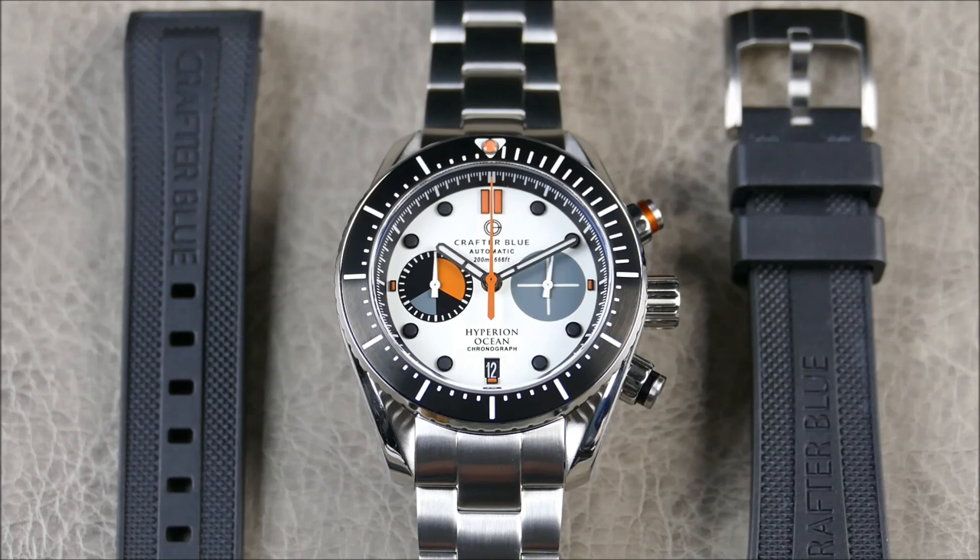This particular model is the Hyperion Ocean Chronograph, and this is the limited colorway. The Hyperion Ocean Chrono features a 42mm body built with quality stainless steel encasing the high-end Seiko NE86 chronograph movement. It embodies harmony of both advanced technologies and contemporary style. You can get it for $1,199 direct, and that includes both the rubber dive strap and the stainless steel bracelet combination.